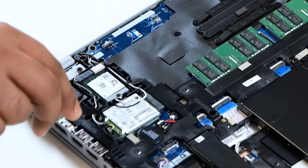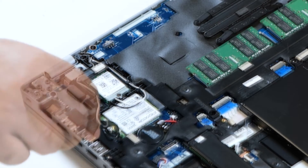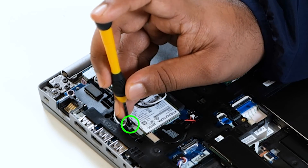Connect the antenna cables to the connectors on the WLAN card. Replace the WLAN card bracket and secure it with a single screw.